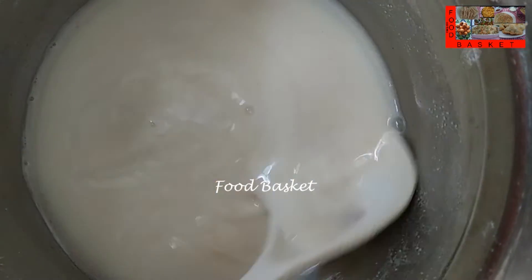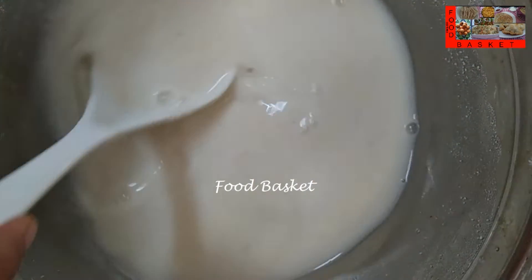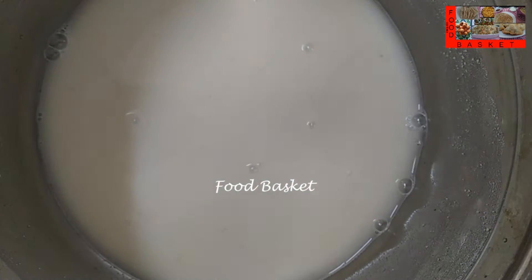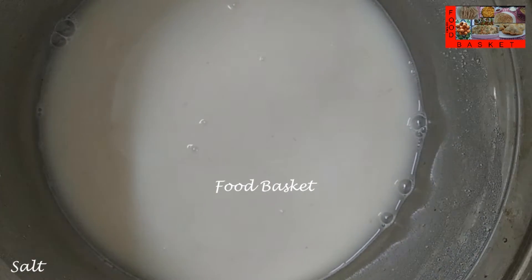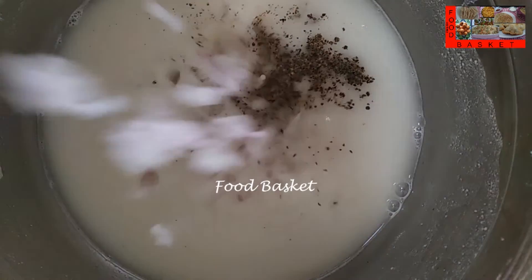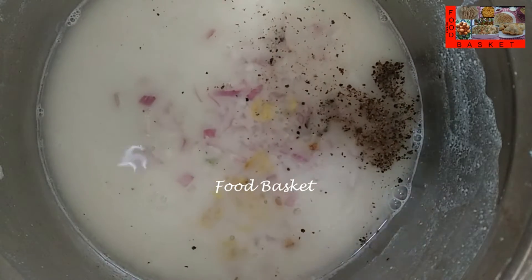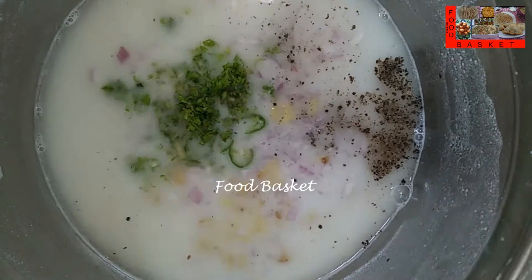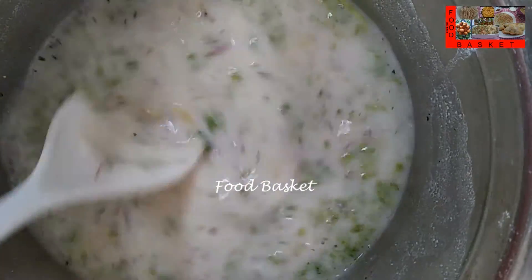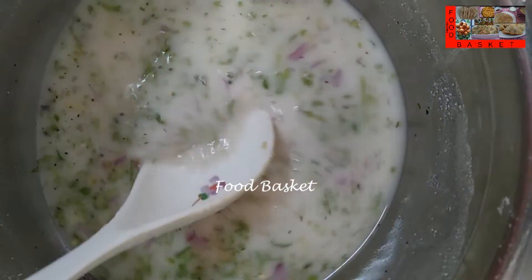20 minutes are over, the batter is ready. Let us add salt. Let us add 3/4 tsp pepper powder. Let us add the chopped onion, ginger, green chilli, and coriander leaves. Let us mix it well.